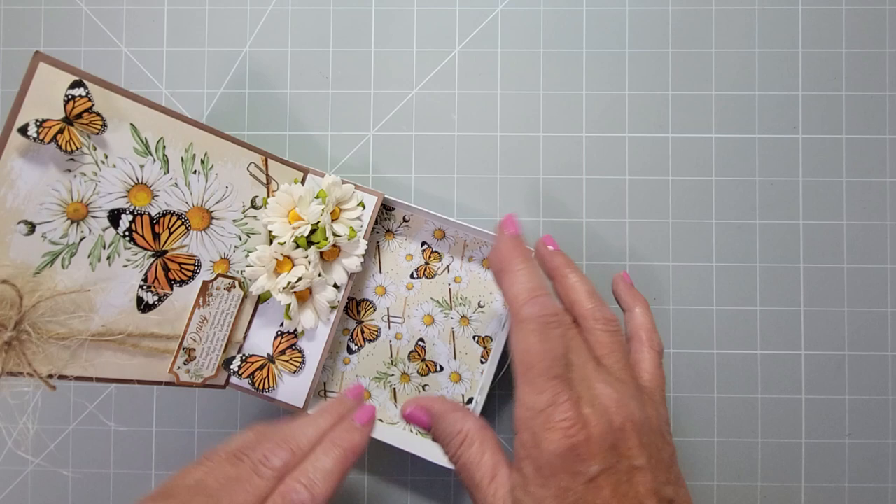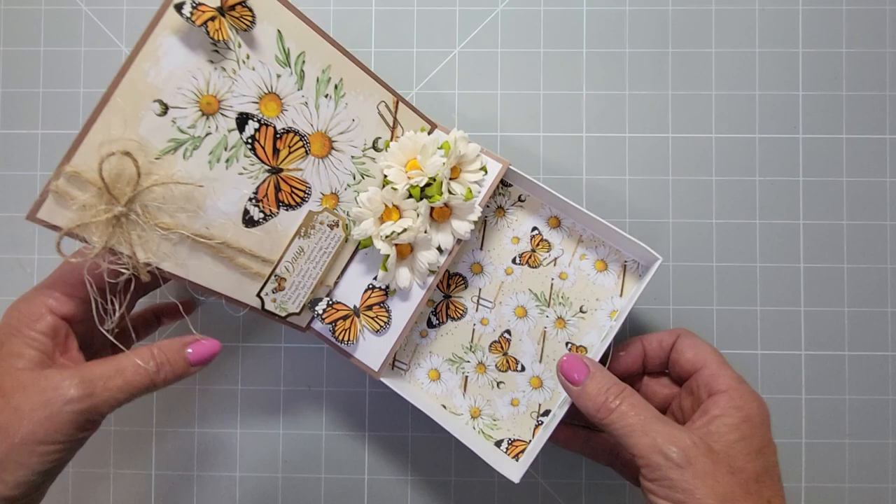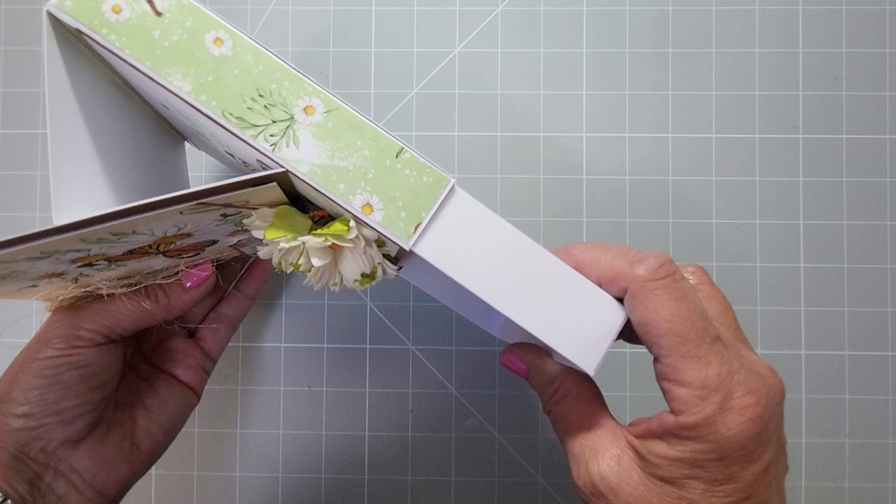You just pull the drawer out and you can pop in tea lights, jewelry, chocolates, anything really. This is going to be great for all occasions — it could be a lovely wedding gift or great for Christmas. You can make all of these in advance and have them stacked up ready to give as just a card.